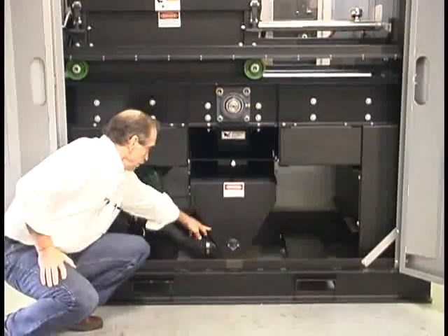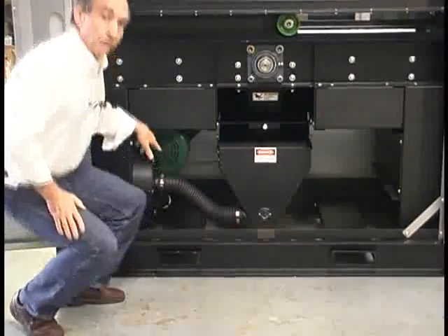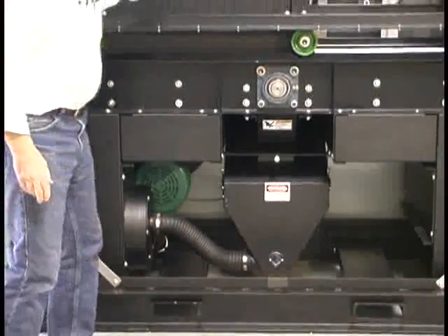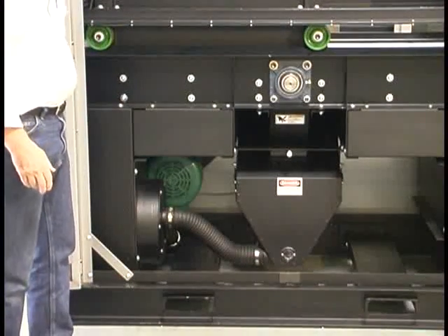Those parts exit here over to this blower, and the blower blows the material — the granulate — out to a gaylord on the side. So it's three stages: planing, grinding, and conveying to a gaylord.